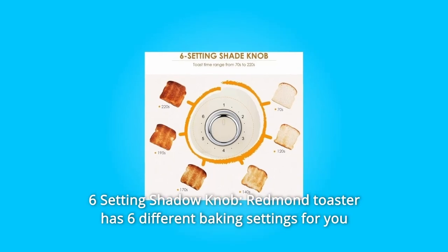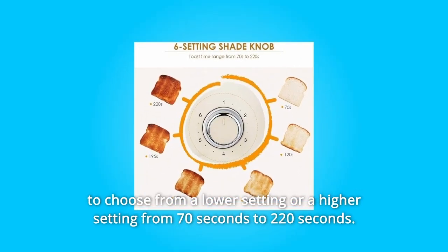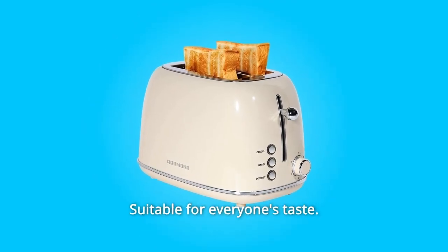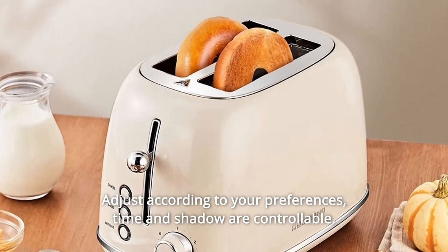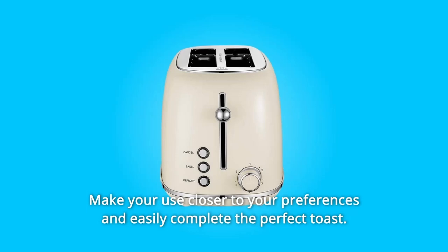Number 2: Six-Setting Shade Knob. The Redmond Toaster has six different baking settings, ranging from a lower setting to a higher setting — from 70 seconds to 220 seconds. Suitable for everyone's taste. Adjust according to your preferences. Time and shade are controllable, making it easy to complete the perfect toast.